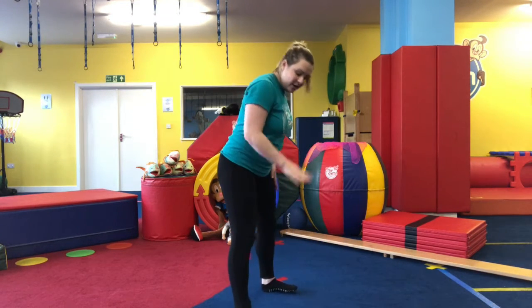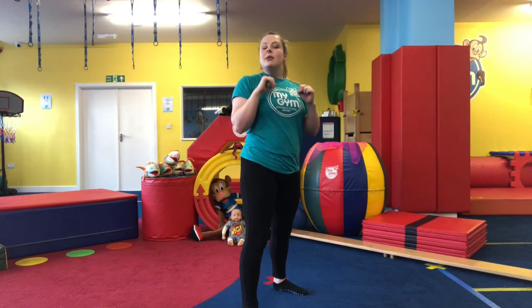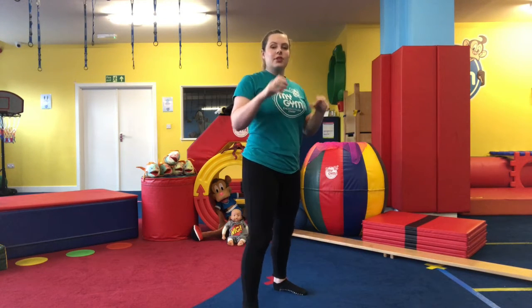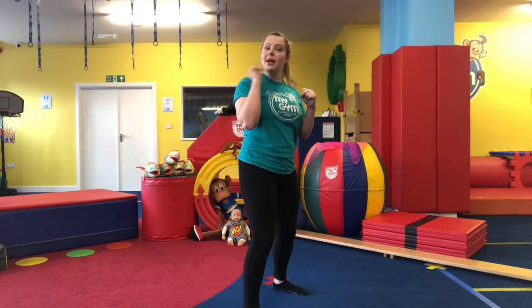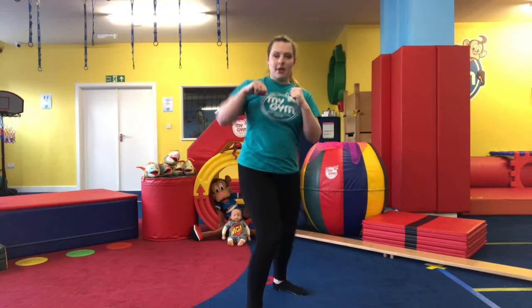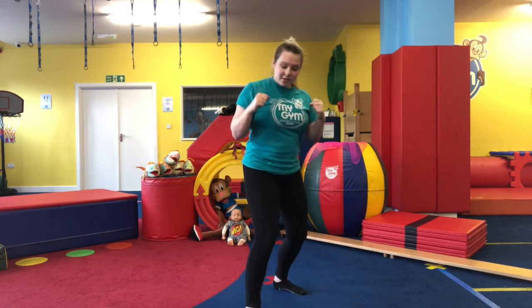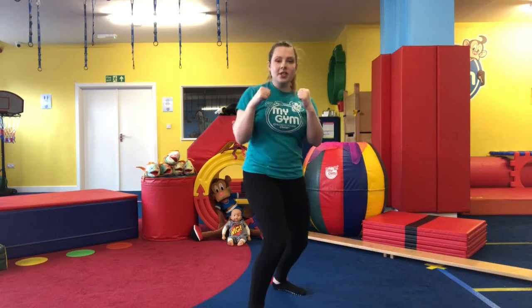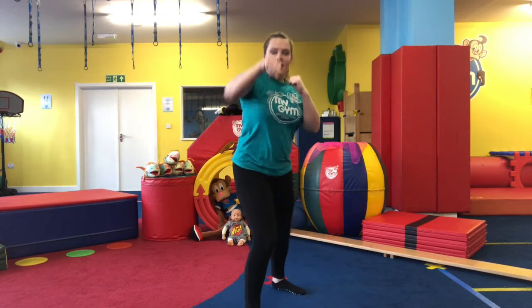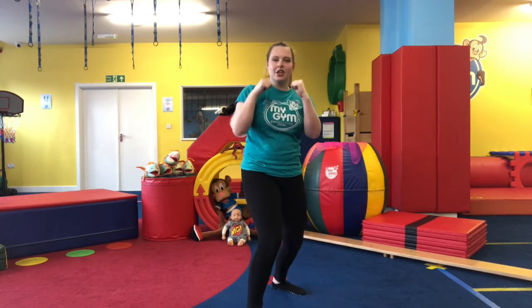Bending our knees on a little bit of an angle, same positions but on the other way round. We're going to do our jab — which is with our front arm, nice and quick. You can lean into it, keeping your knees bent, go forward. Keep the back arm bent. Jab, jab — good job!